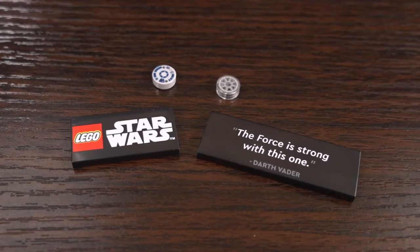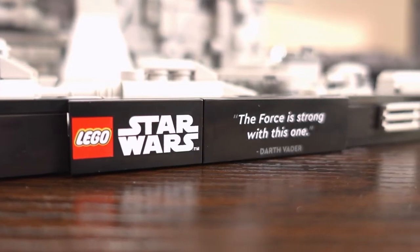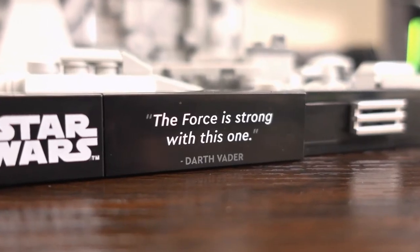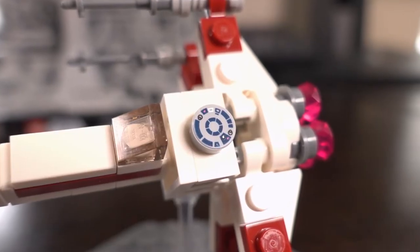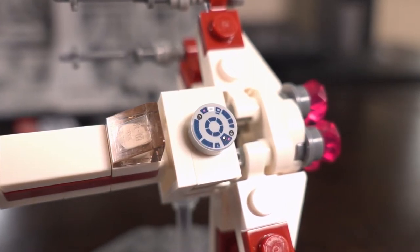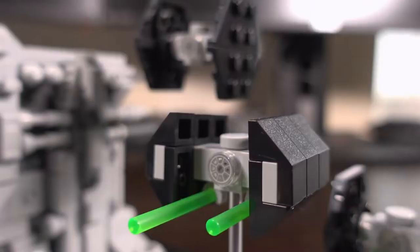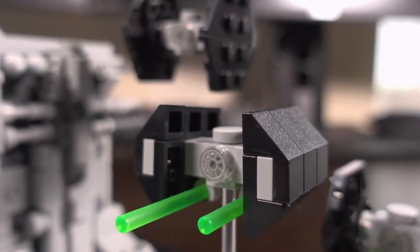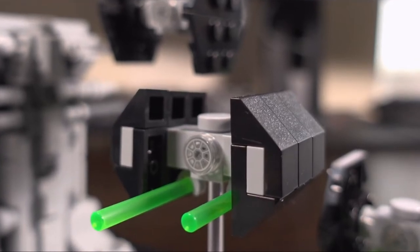There are a number of printed parts in this set. Two in particular are the plaques at the front — one with the Lego Star Wars logo and the other with a quote from the movie. The other printed parts are for the ships. On the X-Wing, we see a 1x1 round plate used to represent R2 detail, with a surprising amount of detail at this scale. The TIE fighter windows are also represented using a 1x1 round plate and are nicely detailed and fit nicely.